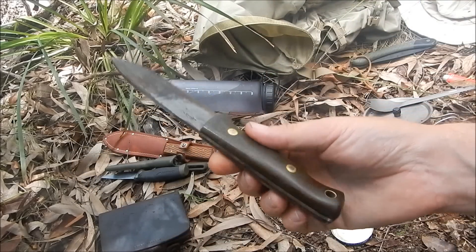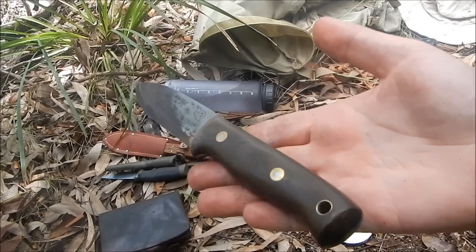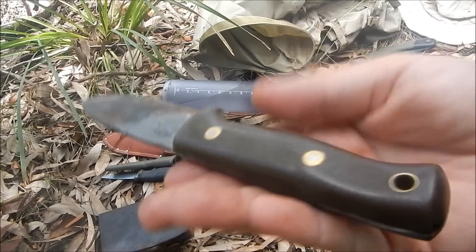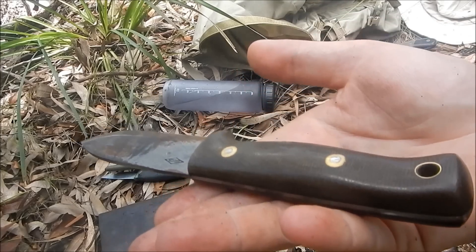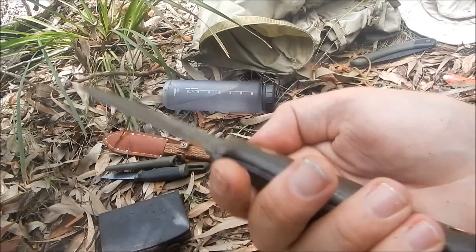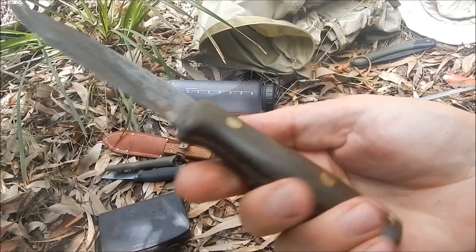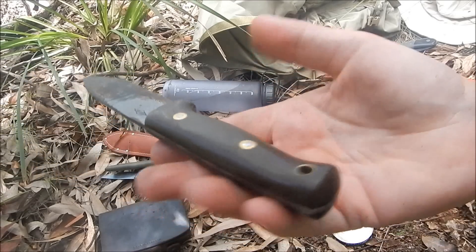The handle on the Woodcrafter is micarta — a very nice green micarta. I love the handle on the Woodcrafter; it's such a comfortable handle. That's pretty much bulletproof. There's nothing you can really do that's going to destroy it. You don't need to treat it with anything — just keep it clean.